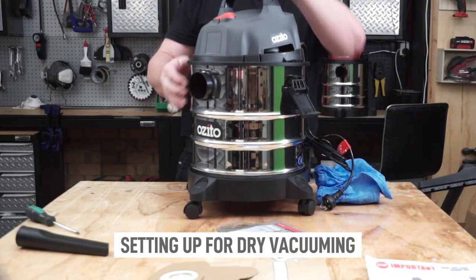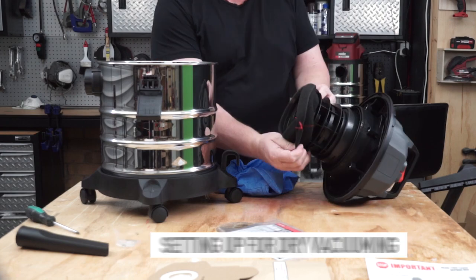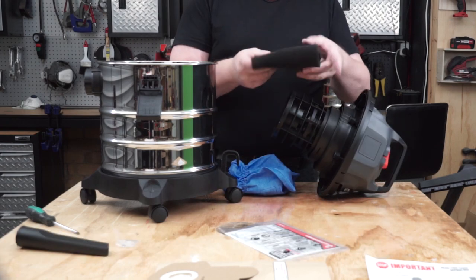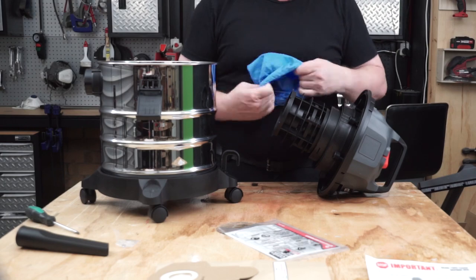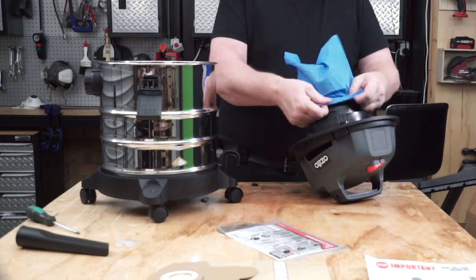To change it back to the dust vacuum, we'll need to reinstall the blue filter. While the foam filter is off, you can easily give it a rinse and squeeze all the water out of it, then let it dry in preparation for the next time you need it.